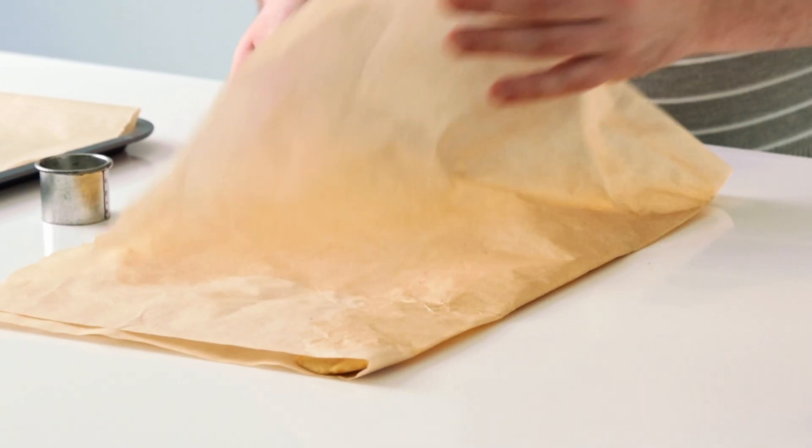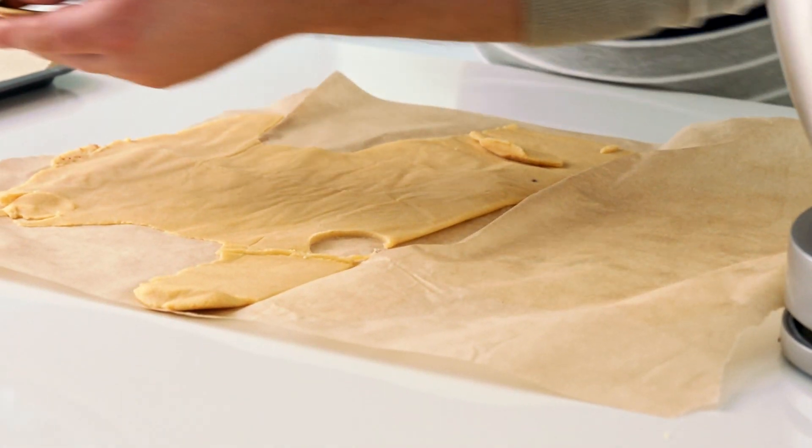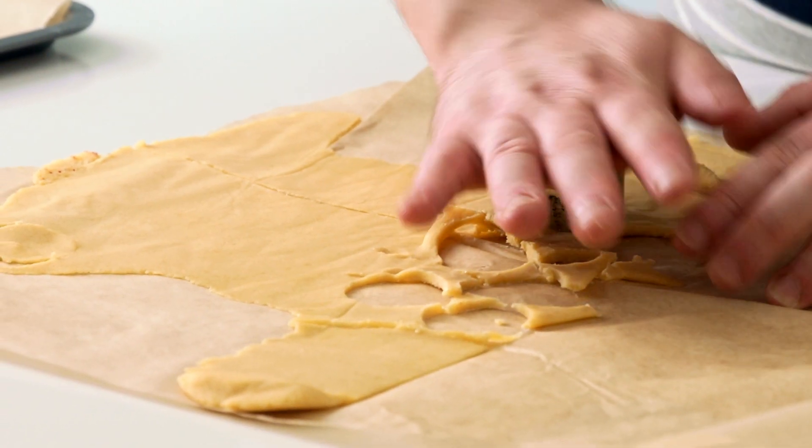Once the crackling is frozen, remove from the freezer and using a round cutter, cut out discs and pop them back into the freezer until needed.